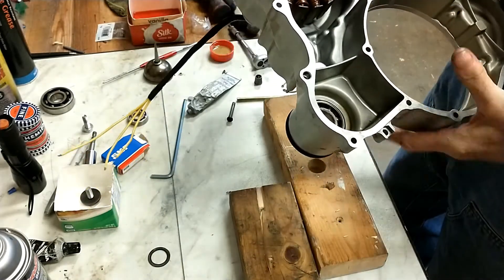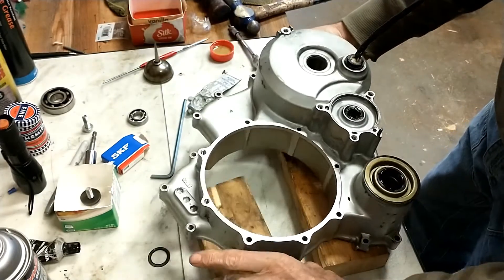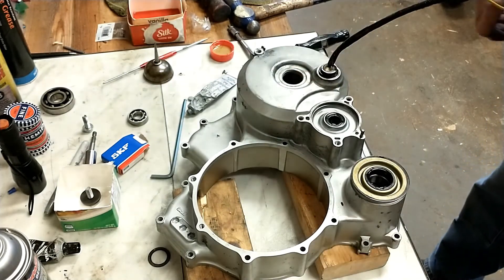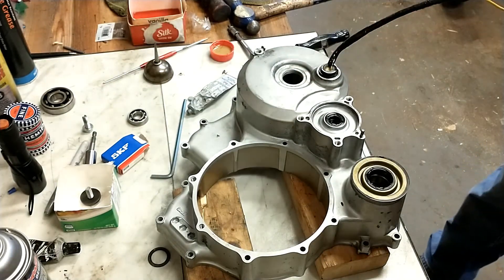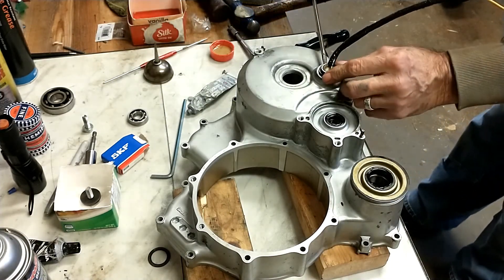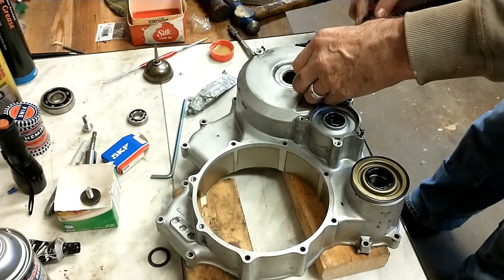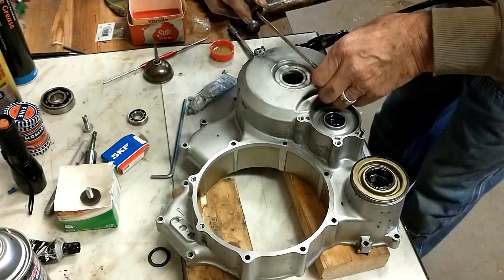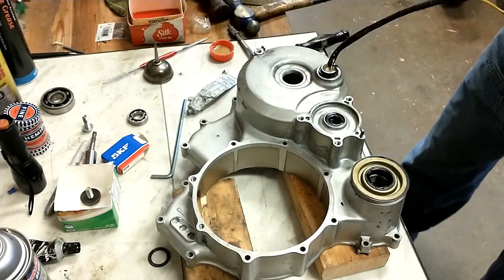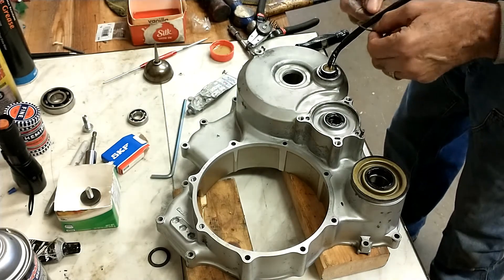The bearings are in, the stator coil is in place, and the seals are in. There's one more thing left to do — put a snap ring on that stator coil. I'm going to get into the snap ring groove and gently pull it up with a screwdriver to make sure it's all the way up where it belongs. I believe it is. This is the original snap ring — putting it back on and it looks to be in good condition still.